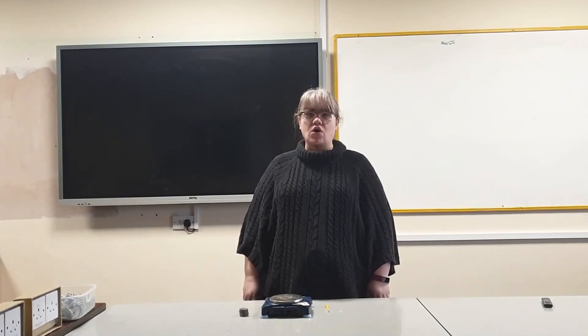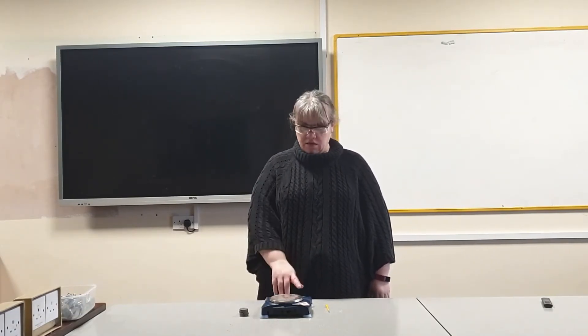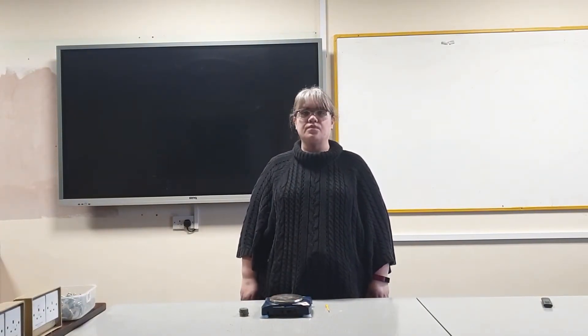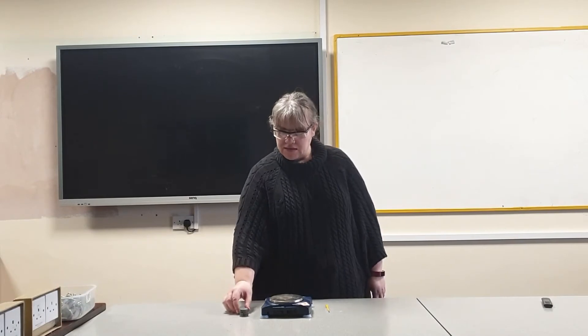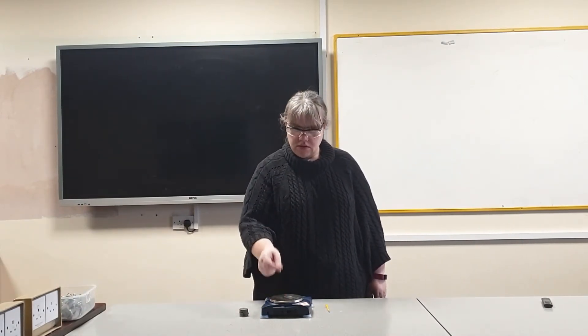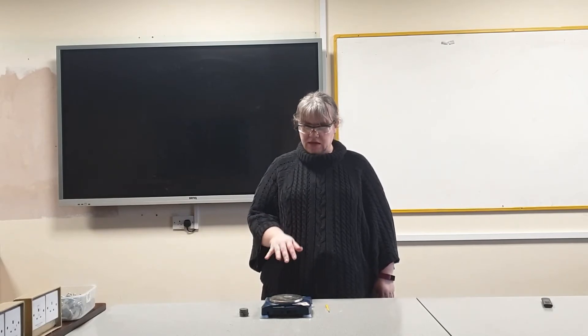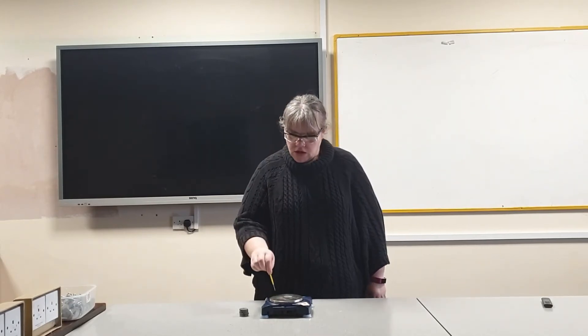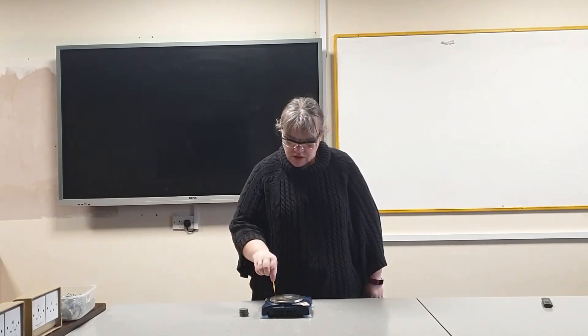Set your balance on a flat surface and press it to zero. Then add your first mass — I'm going to start with 10 grams and see what reading it gives. If your balance has an adjustable screw, use that to adjust the reading so it sits on 10.